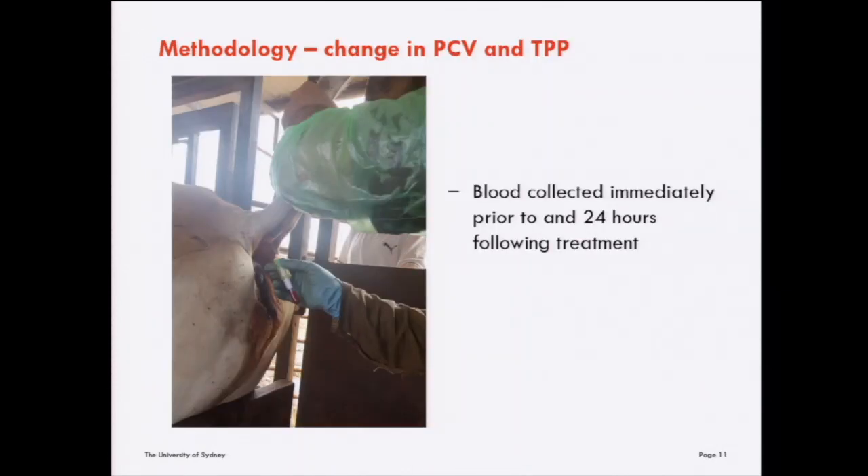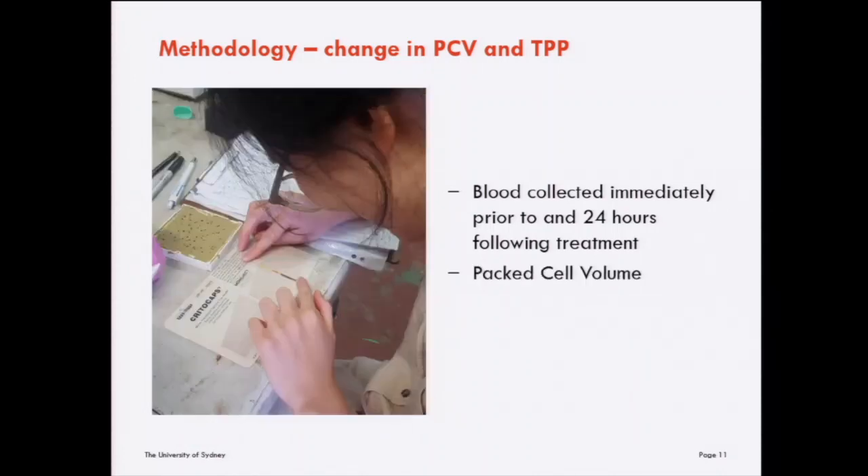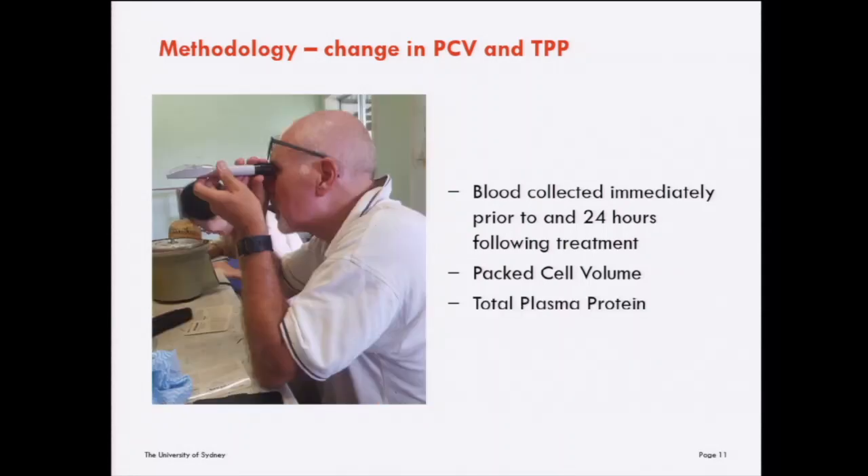We collected blood from each animal immediately prior to and 24 hours following treatment. These blood samples were analysed for packed cell volume and total plasma protein, and we calculated the change in these outcomes from before to after treatment.